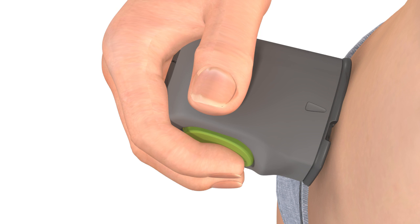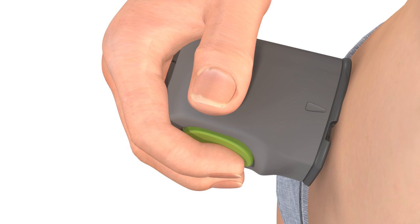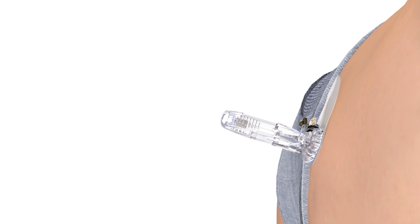Do not pull the Sertor away from your skin yet. Keeping the Sertor flat against your skin, wait at least five seconds to allow time for the adhesive to stick. Remember, you only need to gently place the Sertor against your skin — be careful not to apply too much pressure. Then press the small bump on the green button a second time and continue to hold it in while you slowly pull the Sertor away from your skin.